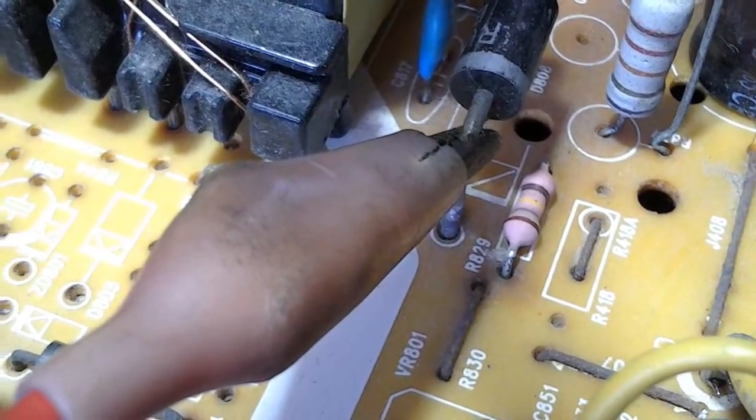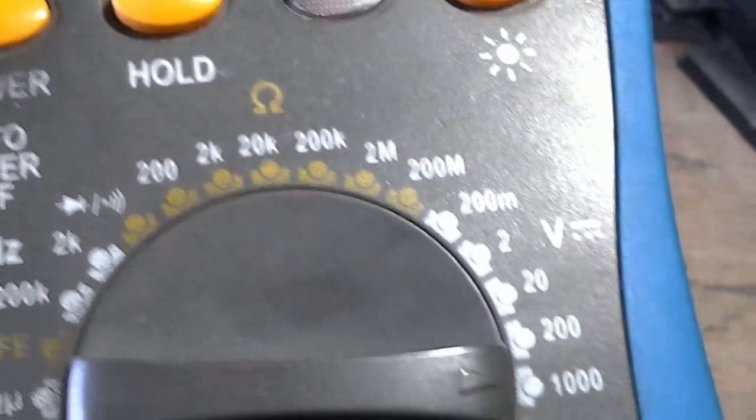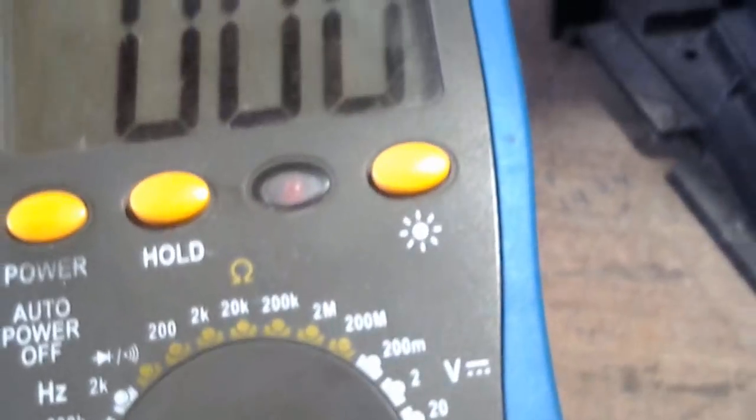Quem assiste meus vídeos já sabe que eu gosto de ir logo à fonte do mais B. A ponteirinha preta está na orelhinha do tubo, que é o terra desse televisor. O multímetro está na escala de 1000 volts corrente contínua. Vou ligar o plugue para observar quantos volts tem a fonte do mais B.